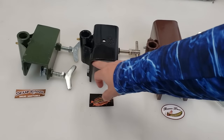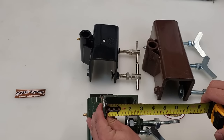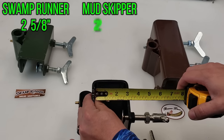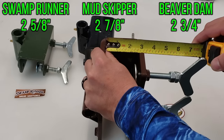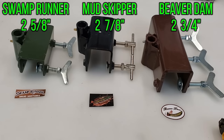Looking at the width of transom each bracket can fit: the Swamp Runner fits about 2.5 eighths of an inch, the Mudskipper about 2.7 eighths, and the Beaver Dam is right at 2.75 inches. They're all within about a quarter inch of each other. As for bracket width side to side: the Swamp Runner is 6.75 inches, the Mudskipper is 6 inches, and the Beaver Dam is 10 inches wide.